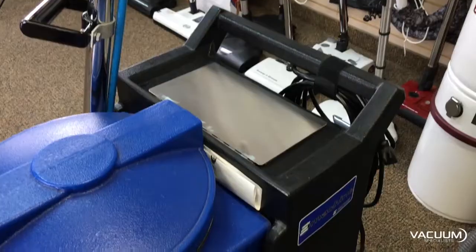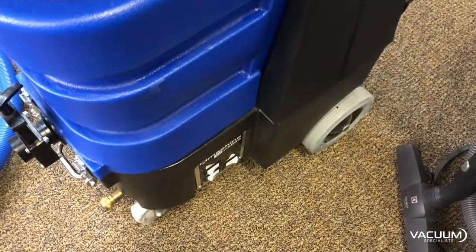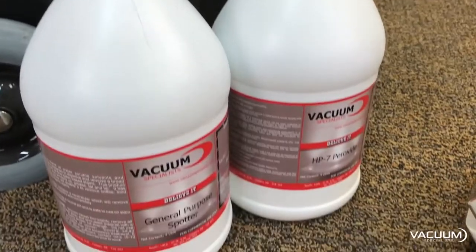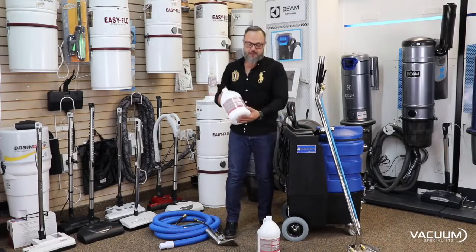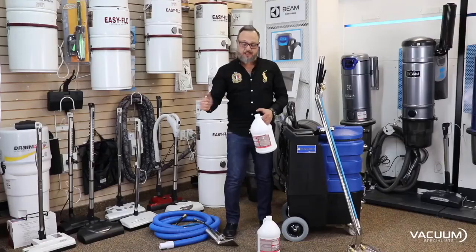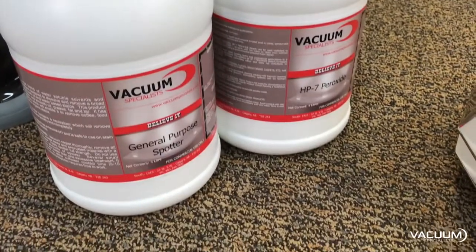It has a 10-gallon recovery tank and a 10-gallon fresh water tank, so this thing holds a lot of water as well. We have a full line of cleaning products here at the Vacuum Specialist. This is a general-purpose cleaner you can use right in the machine. This product here is more of a pre-treat — you fill it up in a small bottle with a spray, treat all the stains first, put the solvent in the machine, and you'll have clean carpets every time.